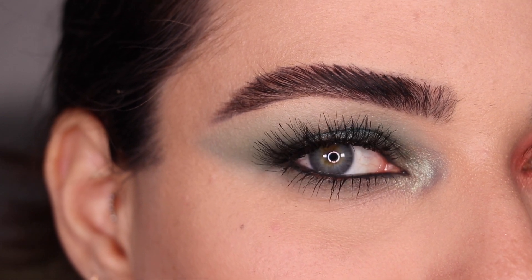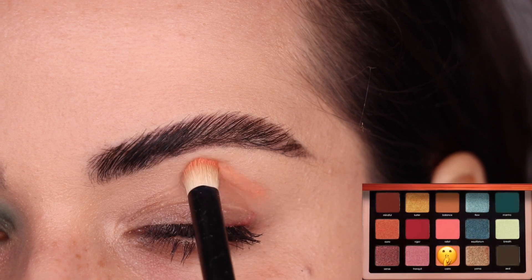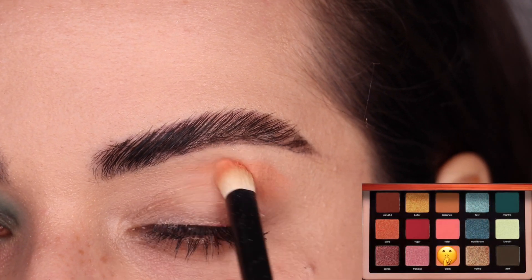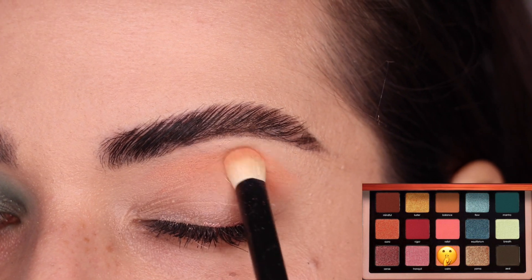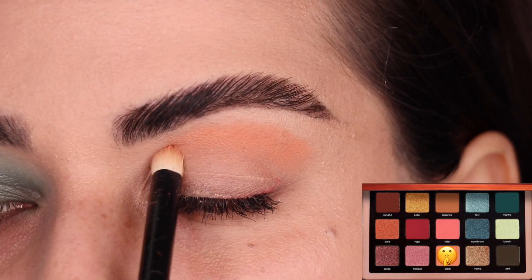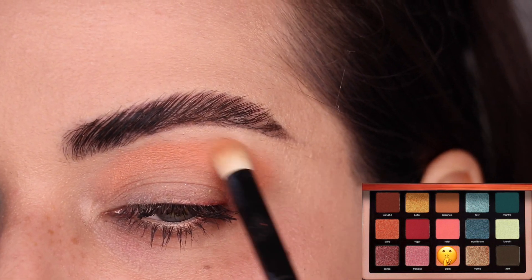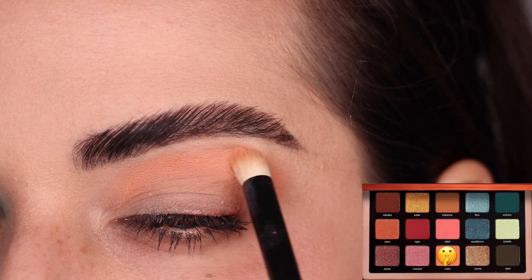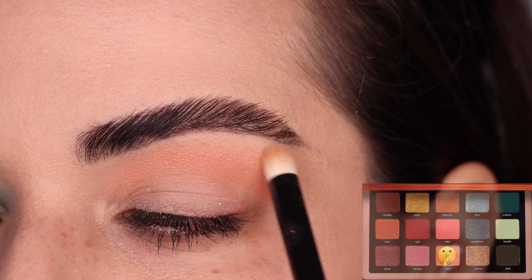Let's go ahead and move on to the fourth look. I'm going to start by using the color Calm as my transition color. With my Refer No. 12 brush, I am packing it on my crease first — pack it in — and once the color is exactly where I want it, I'm going to blend that upper edge by running the brush back and forth through it to make a transition into the color of my skin.